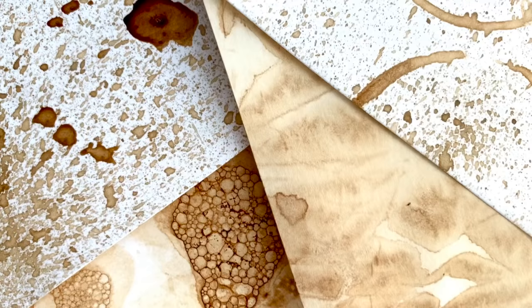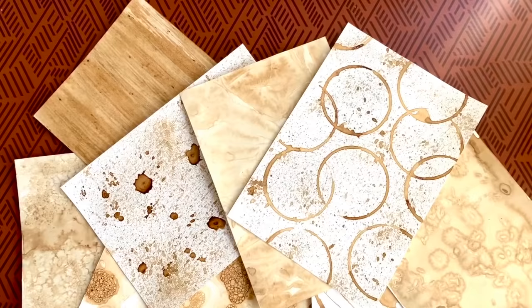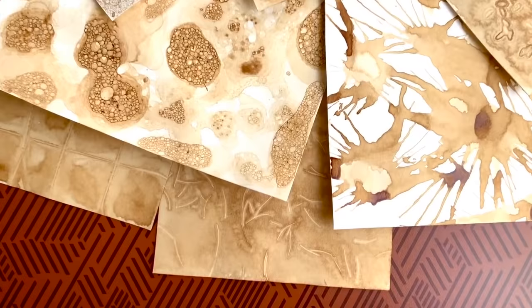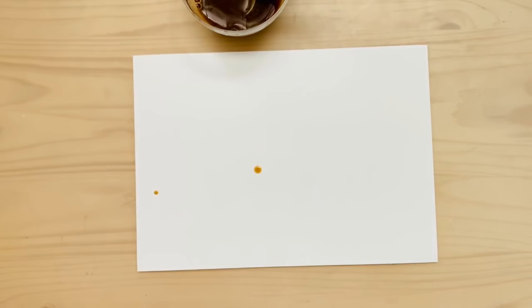Hi there! My name is Marci and in this video I am going to show you how to make your own pattern paper using just coffee. If you've ever painted before, you know that you probably have a cup of coffee or tea right next to your paint water, and you end up dipping your brush into your coffee or drinking the paint water. Today we are going to use that coffee — or maybe just instant coffee — to make these really awesome pages with simple stuff you have around the house.